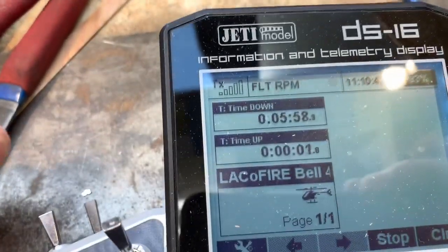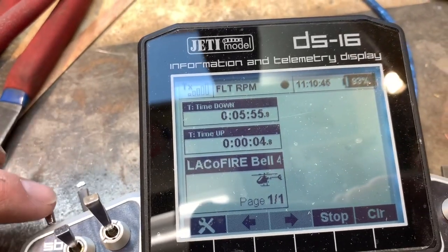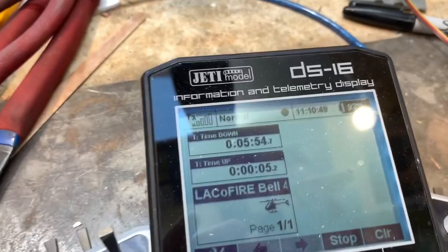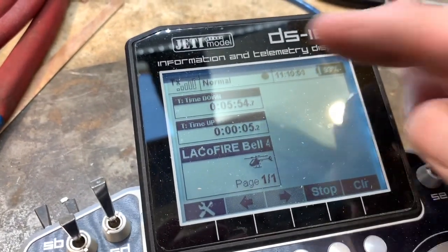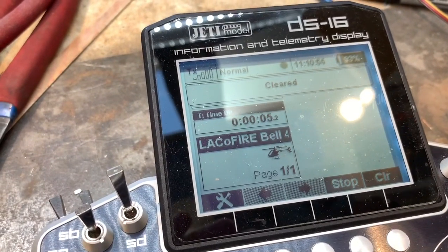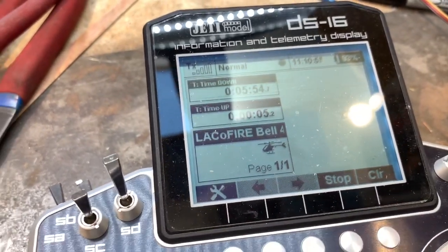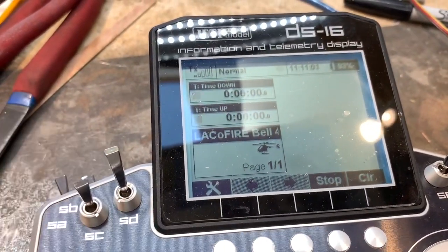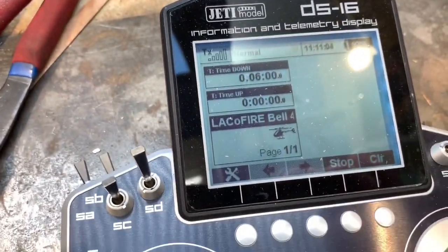Now both my timers are going. When I'm done and the alarm goes off and I hit the clear button, it doesn't clear because of the long reset. Then I come over to the switch that I actually put it on, and that's how it resets my time.